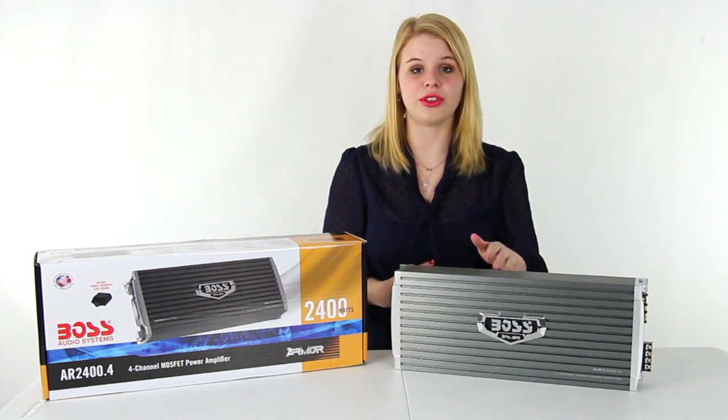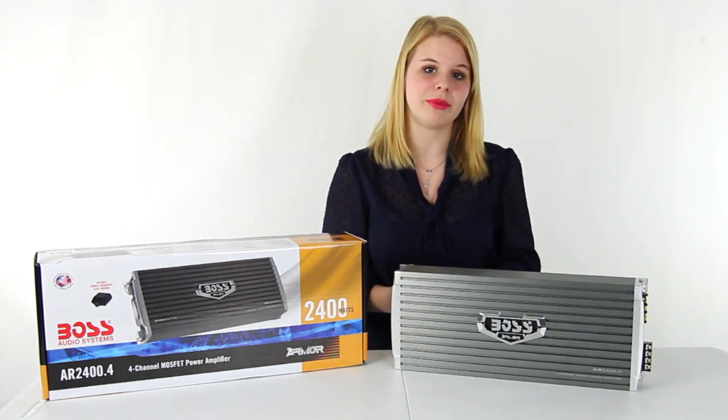Hey guys, I'm Shanley. Today I'm going to show you this 2400 watt 4 channel amplifier from Boss.